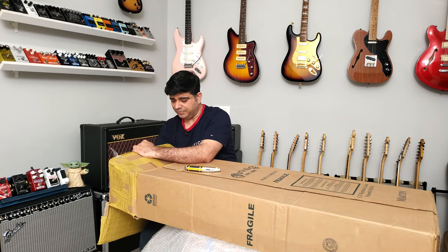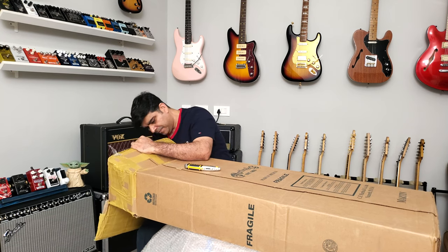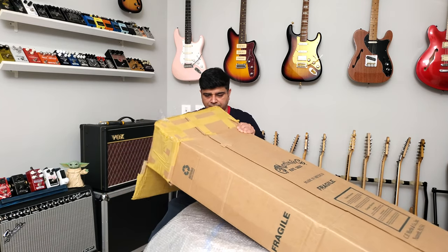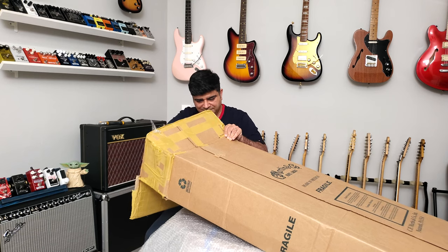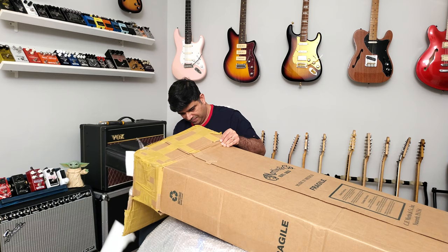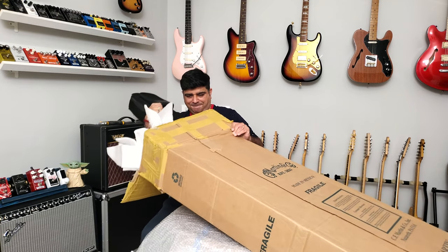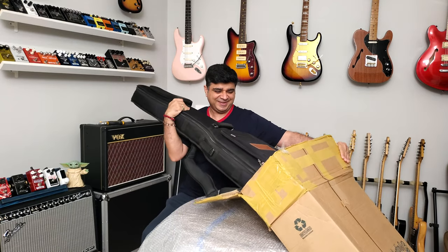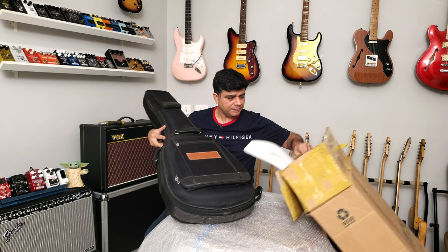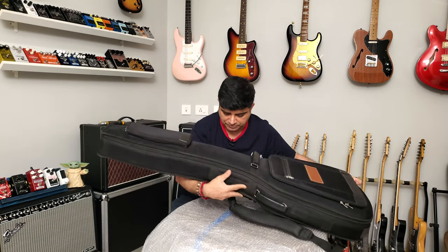This thing is really packed up well — really really packed up. Look at that, lots of padding. Oh man, that's a workout! Very very good packaging by Alberto. Excellent stuff.